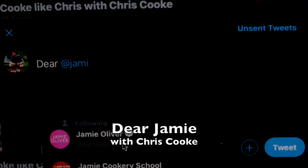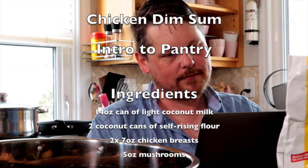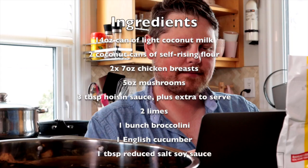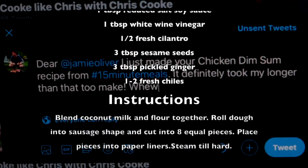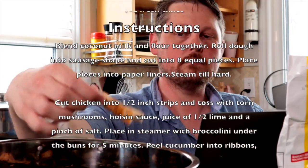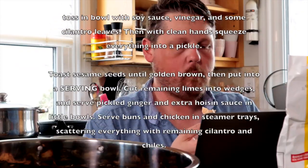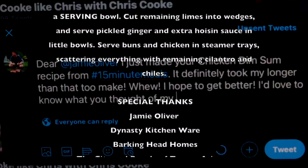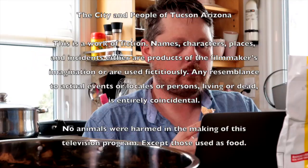Dear Jamie, I just made your chicken dim sum recipe from 15-minute meals. It definitely took me longer than that to make. I hope to get better. I'd love to know what you thought of my technique. Sincerely, Chris Cook.